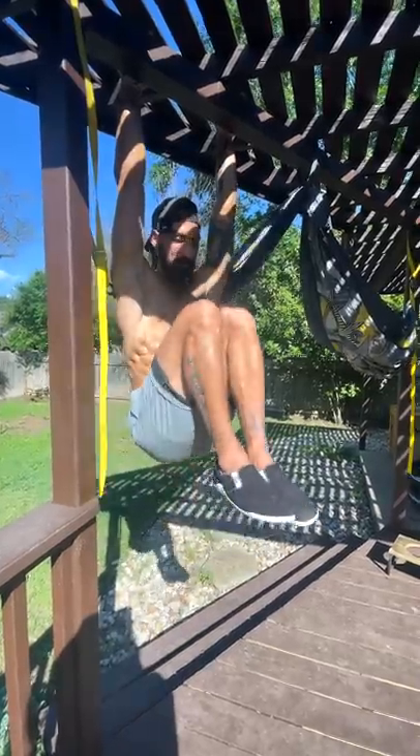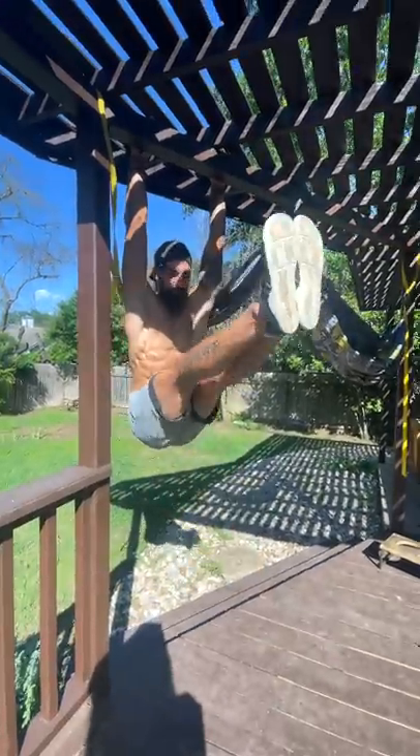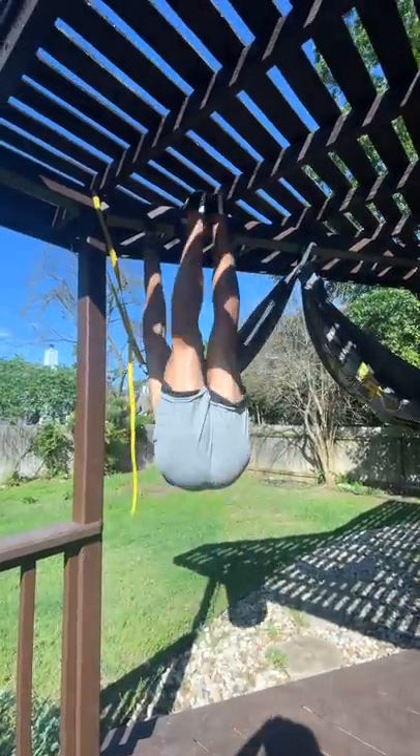So it looks something like this. Now if that's too easy, keep the legs straight. You still want more? Bring those feet up to your hands.